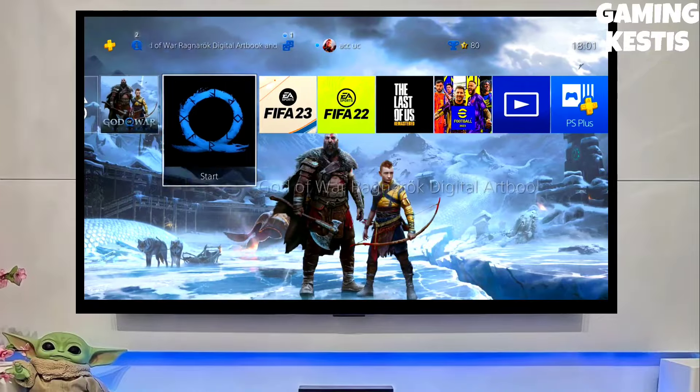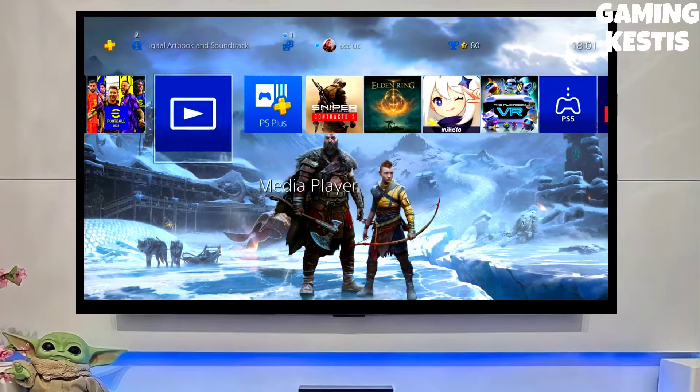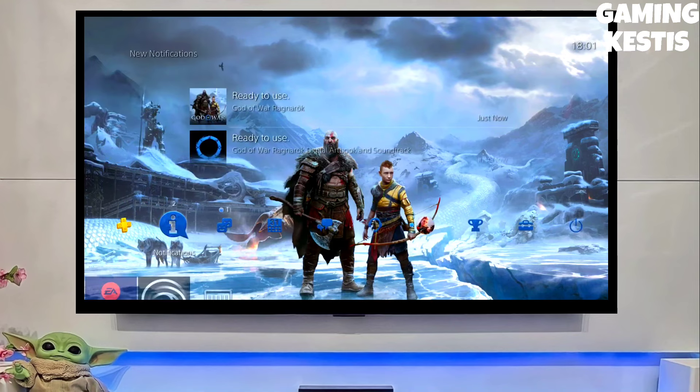Hey friends, this is Keston, and in this video we are going to be talking about how you can jailbreak your PS4 12.00 with Golden.